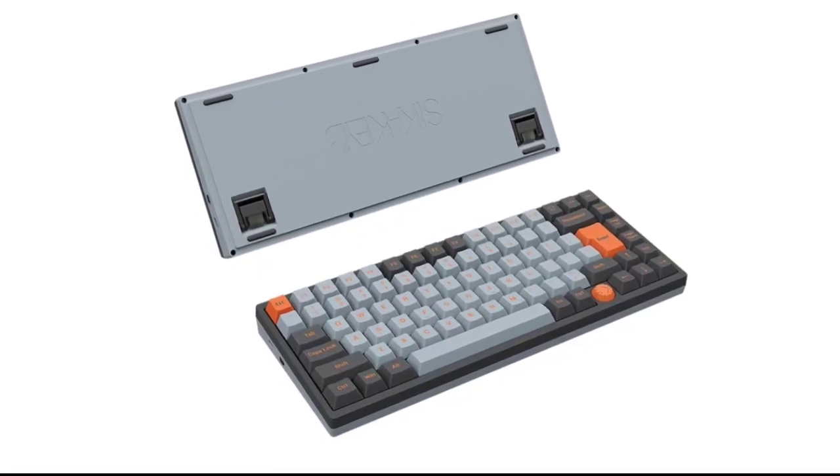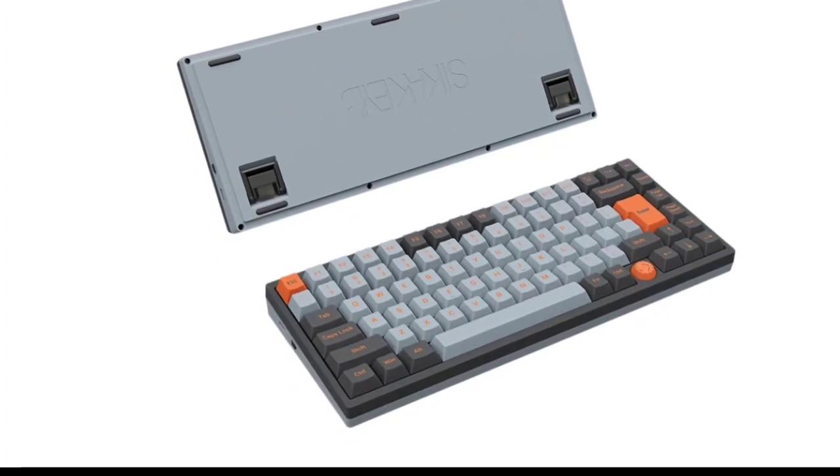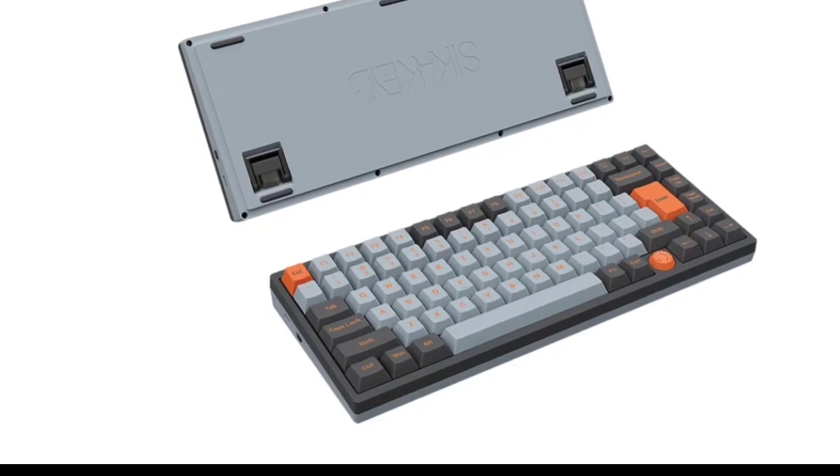The keycaps are made from high-quality PBT material using dye sublimation for lasting durability, and the chassis is constructed from sturdy ABS material.